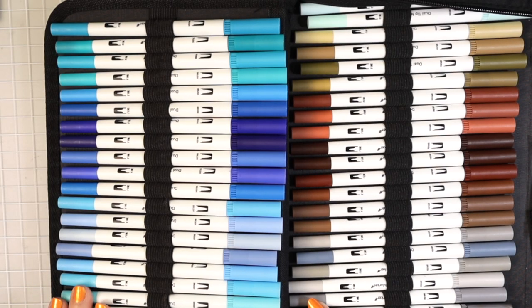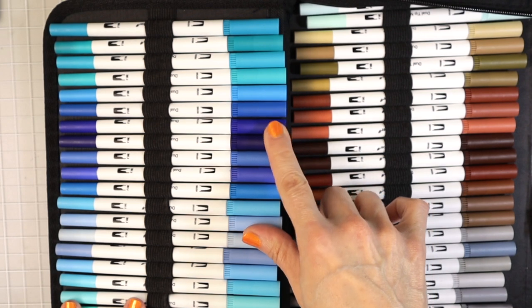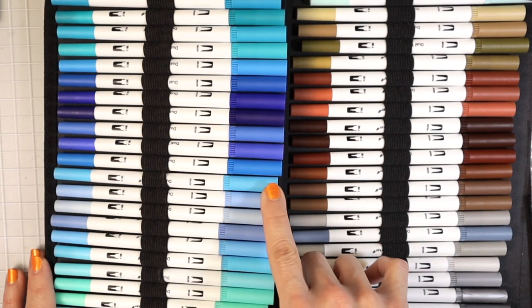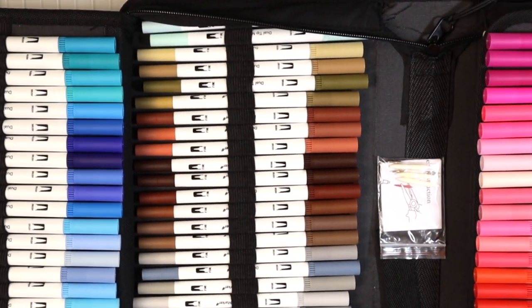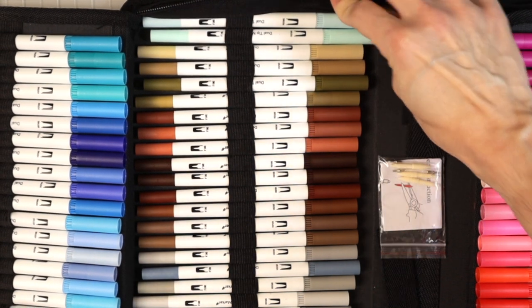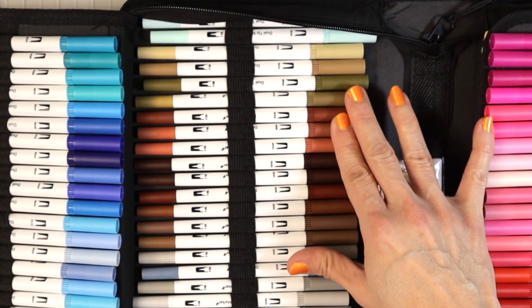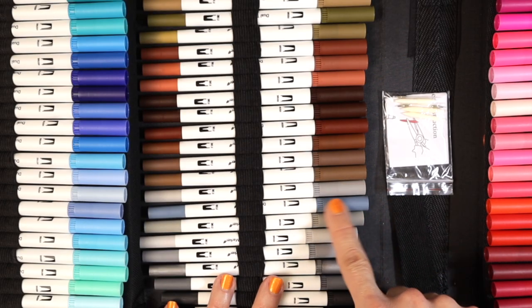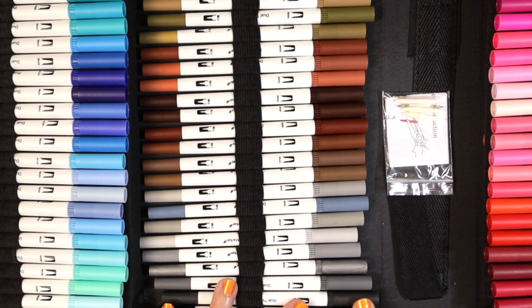Let's look at some of the colors. We start with beautiful teal blues, then a couple of purples — a really pretty dark purple and a light purple. Then a pale blue as we get into blues and greens. The next flap has a couple more very pale greens, a beige as we get into browns and darker browns, and then quite a few grays — it looks like seven grays including a blue-gray and a silver.